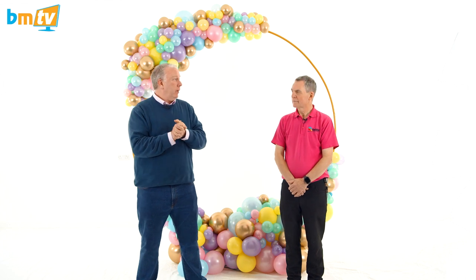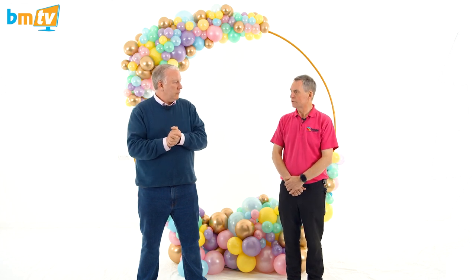Hello, Greg from Balloon Market here. Welcome to BMTV. As you can see, we are once again joined by the wonderful Dr. Bob. Hello, Greg! A vision in pink you are today — very fuchsia, yes. Hot pink, that's what you meant to say.